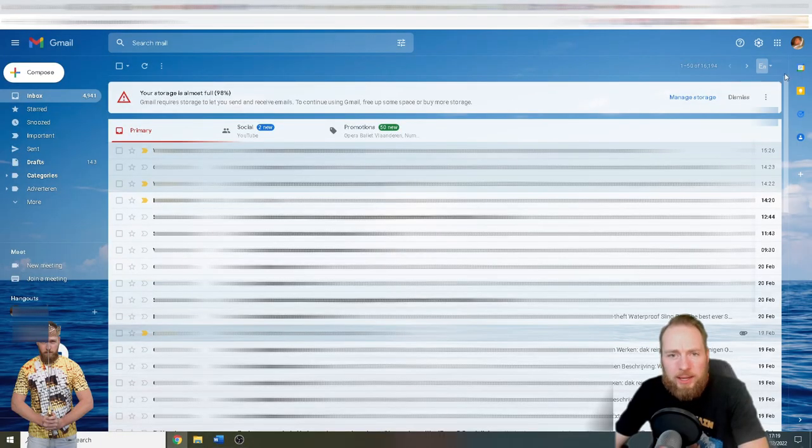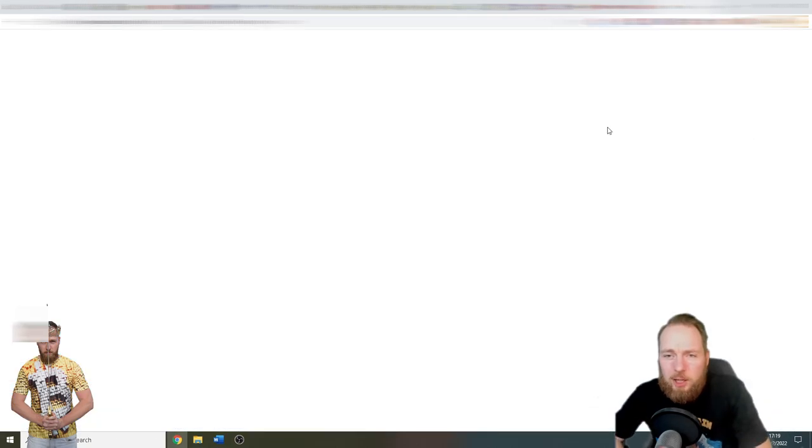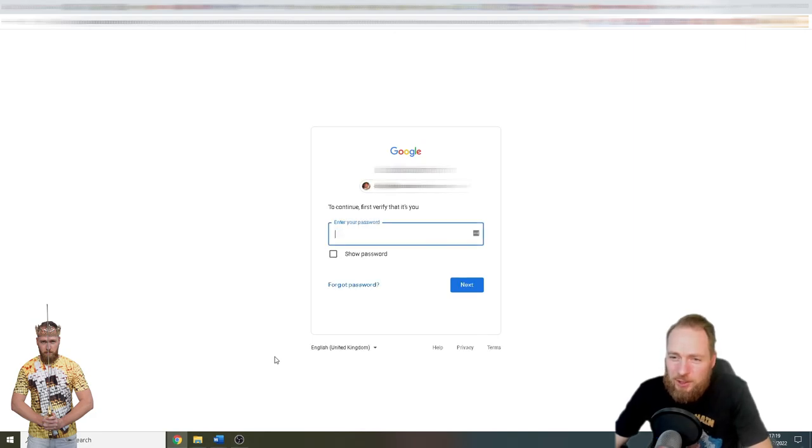So you just log in to your Gmail account, then you click on 'Manage Google Account,' then you go to 'Security,' then you go to 'Two-Step Verification,' and you enter your password. By the way, this is the second YubiKey I linked to my account — for the reason I just told you — to have a backup key.